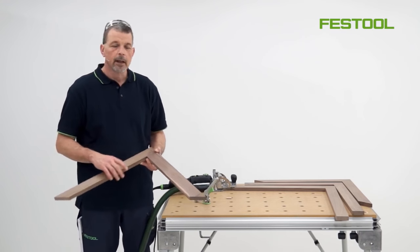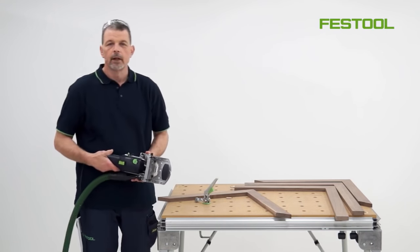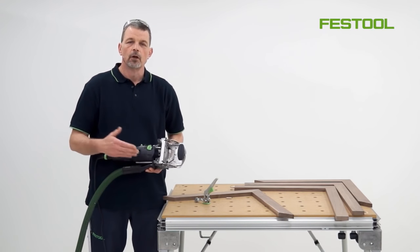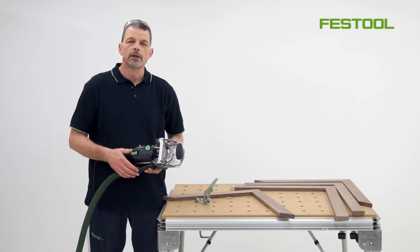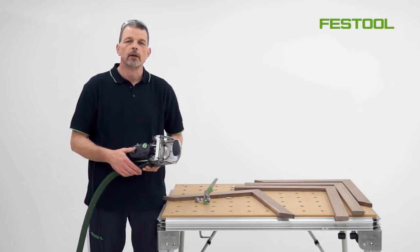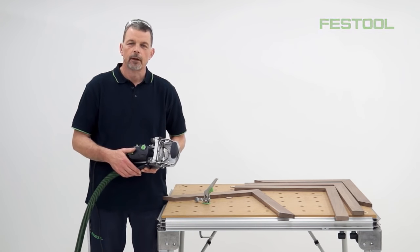We haven't had to use any marking out other than what is available on the Domino DF500. With this type of system we can bring a lot of strength, a lot of stability, and also variety and speed into how we work. I hope this helps your understanding of working with the DF500 — I'll see you again next time. Thank you.